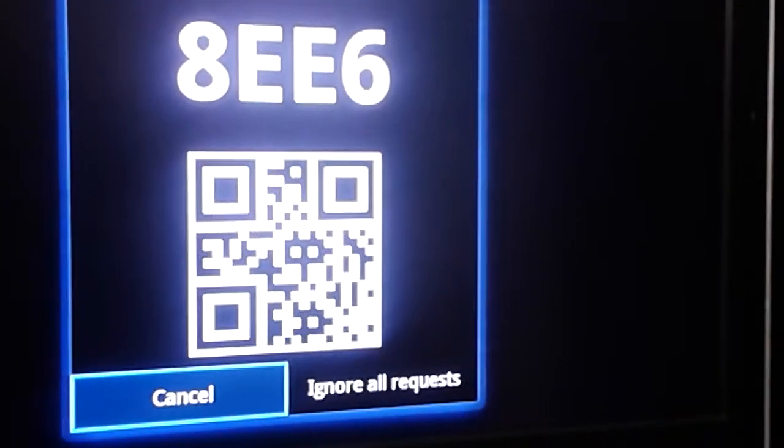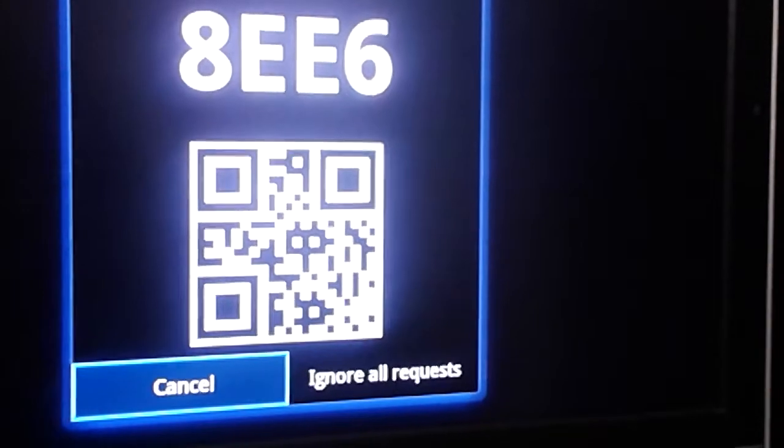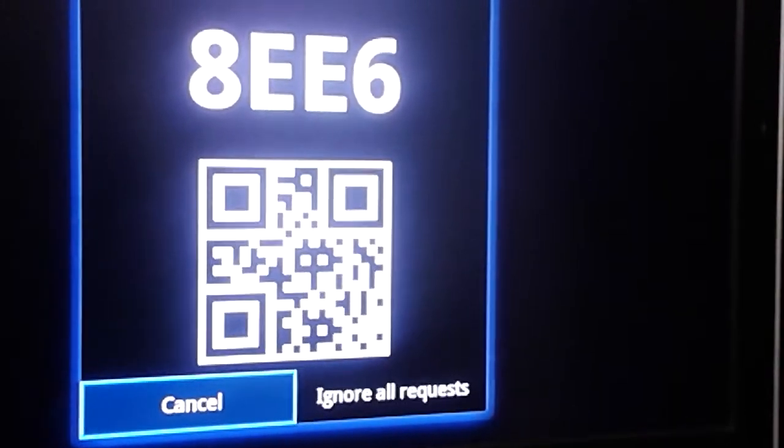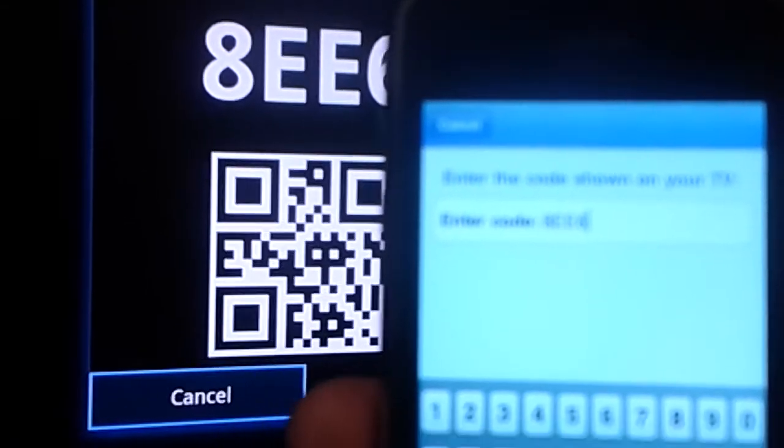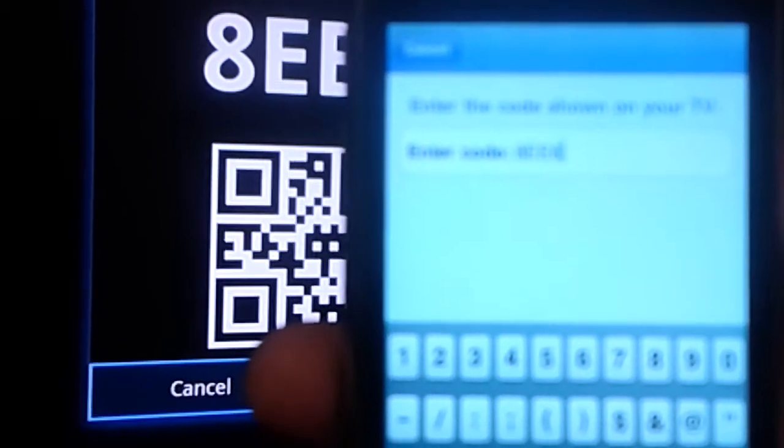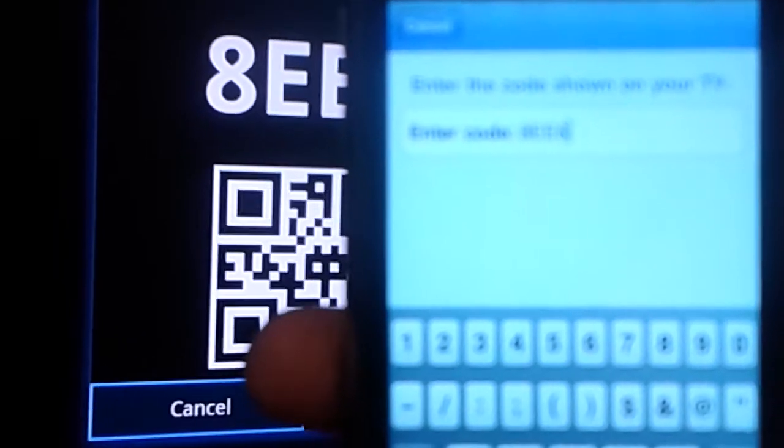The code is 8-E-E-6. I type it in on the screen — and I'm recording from a mobile phone, that's why it's so junky right now. Normally I'd take out the Canon, but it's about 2:30 in the morning and I just thought I'd show this with everybody.